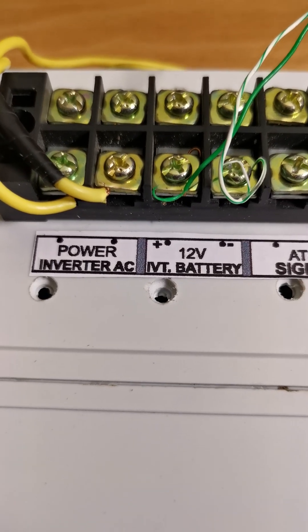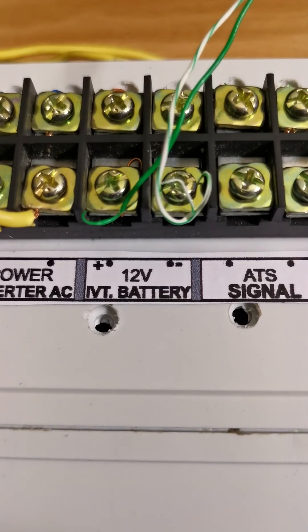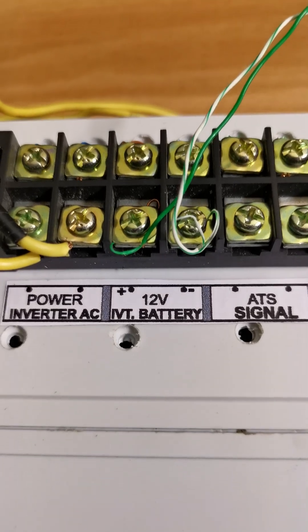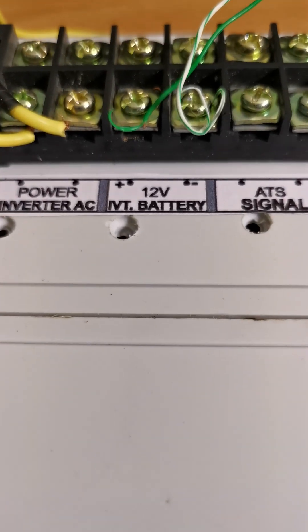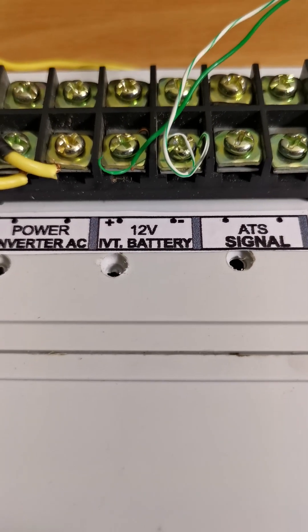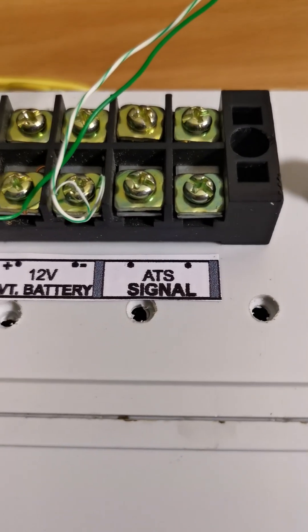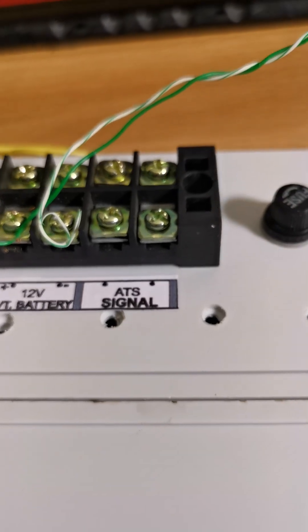It also requires a battery connection so that it can monitor your battery. The label here is for a 12-volt battery, but you can do higher — you can do a 48-volt battery bank connection as well. Then the last terminal is for sending a command to your generator.